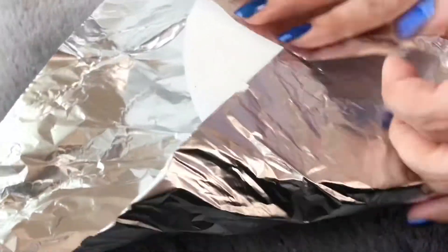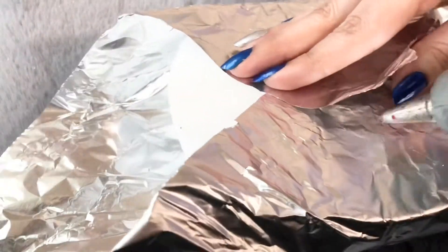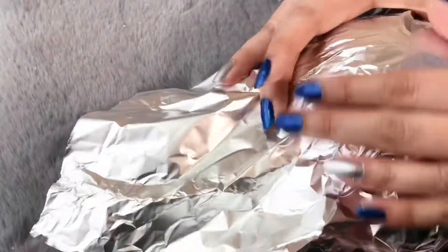First, I cut one square piece from foil and wrapped the foam ball in it, tried to smoothen it, and to make it secure, glued the ends on the back side with a glue gun.